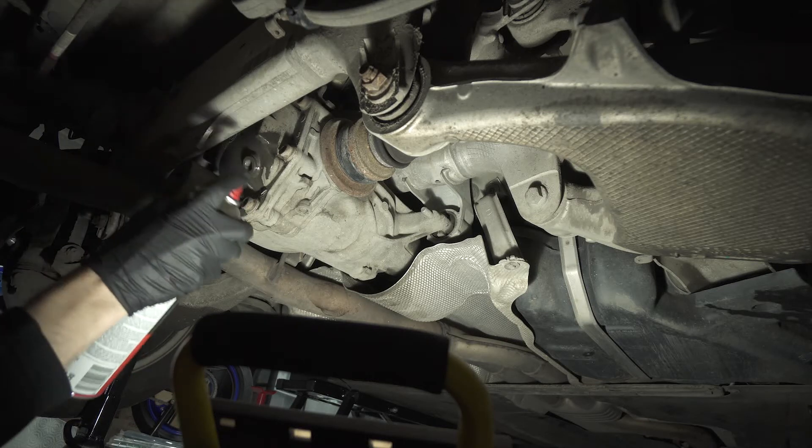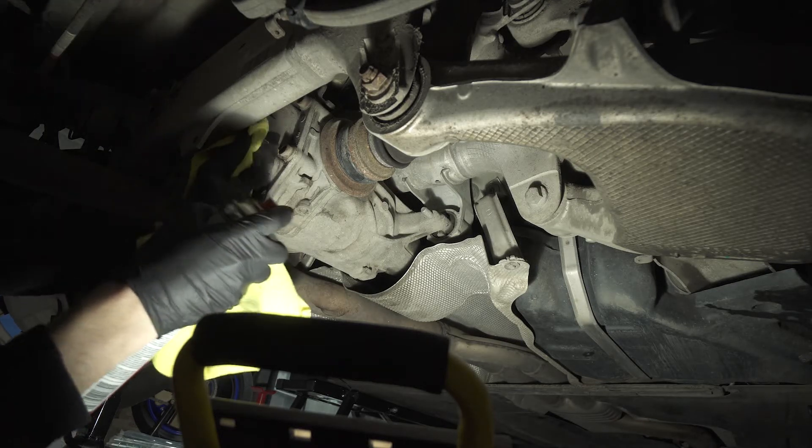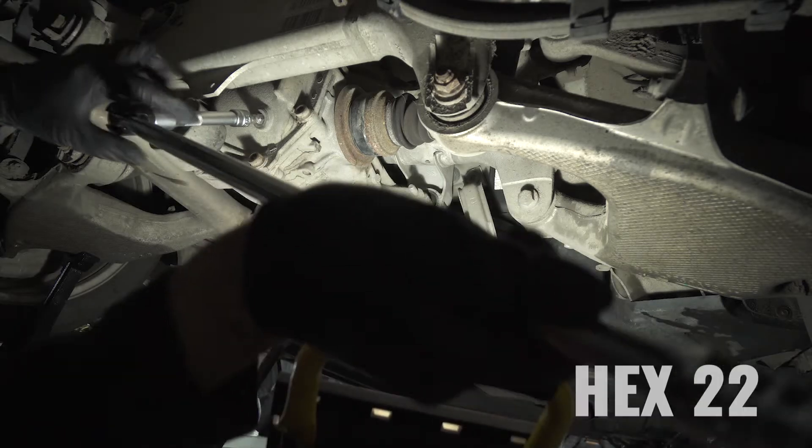Hello everyone, I am Bogdan and in this video we are taking a look at how you can change the oil of your rear diff on the BMW F10.